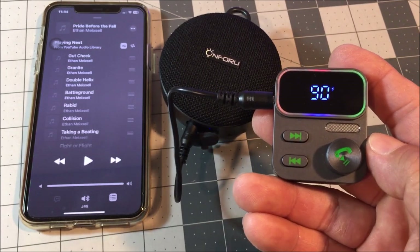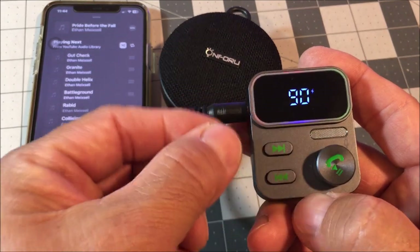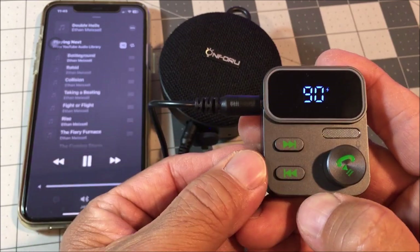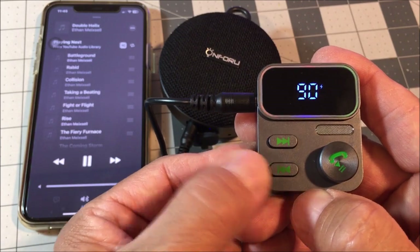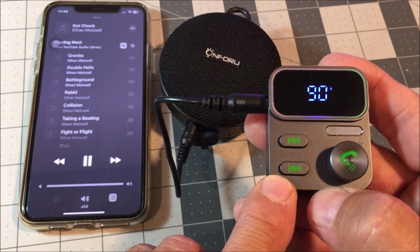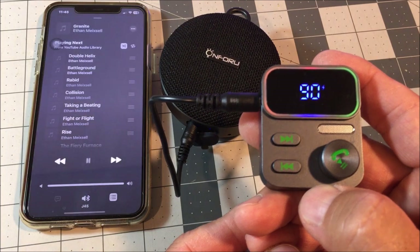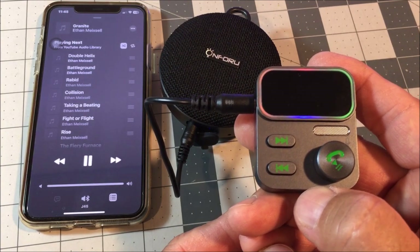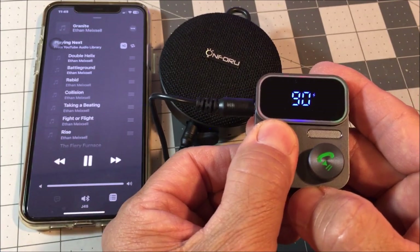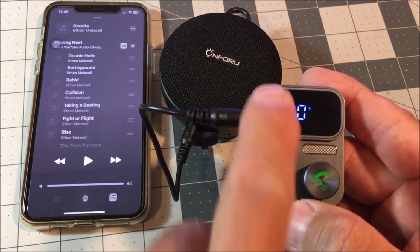We have the next song button with a short press. We also have the previous song button with a short press. Long press the previous song button to summon Siri. Press simultaneously both buttons for five seconds to clear the Bluetooth pairing, and it will go into pairing mode once again.